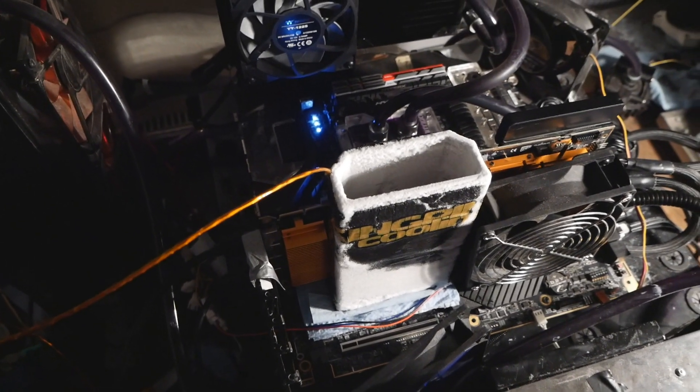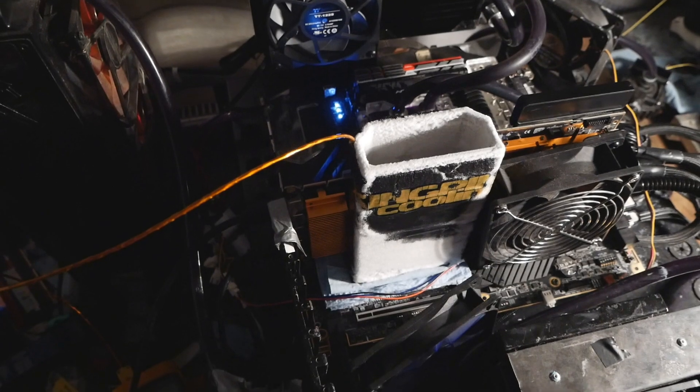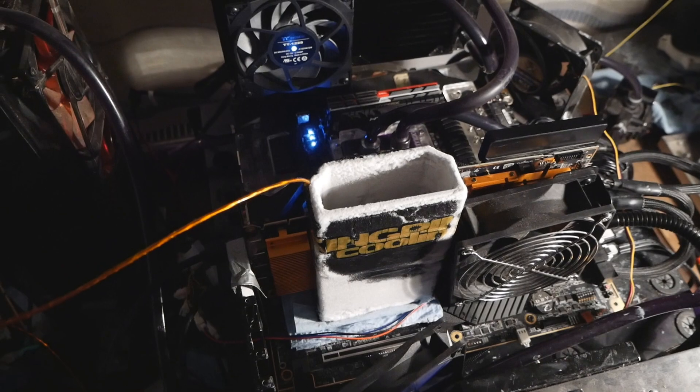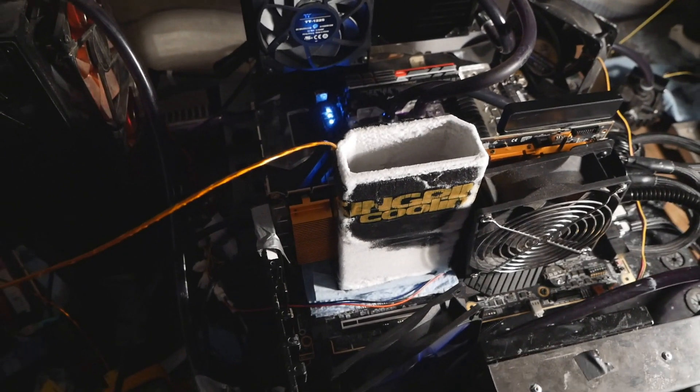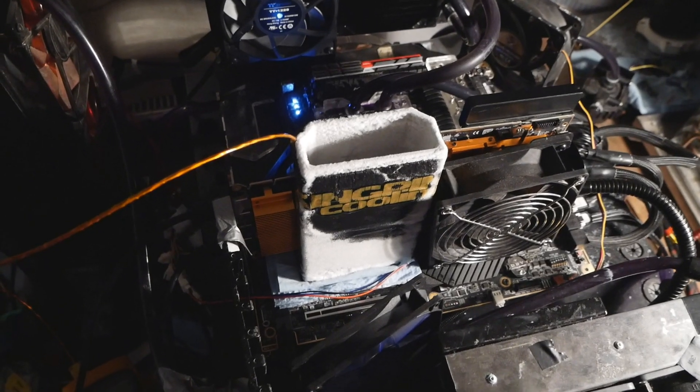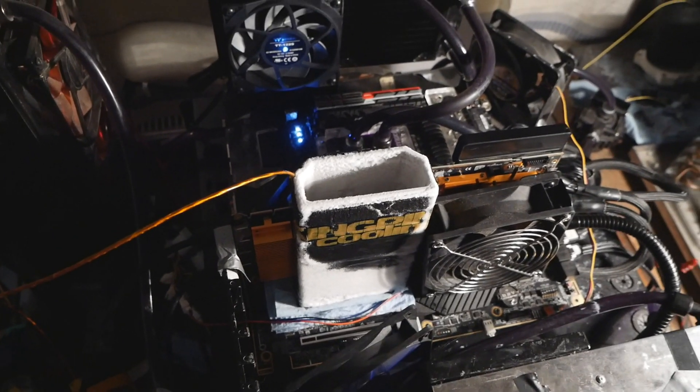It was giving me a lot of issues — like silent cracks even at minus 160, which was very weird. And then just cracking at idle. I have absolutely no idea what's going on. This whole thing is just giving me a lot of issues and it doesn't even make things fun anymore.